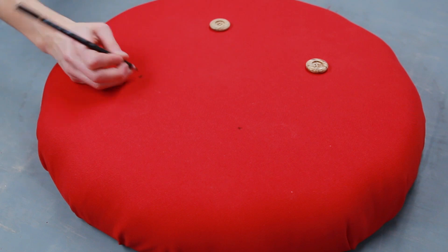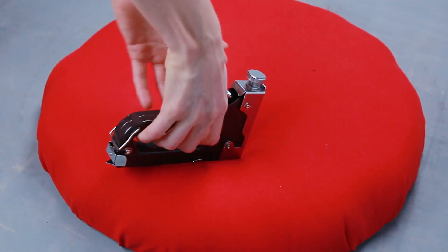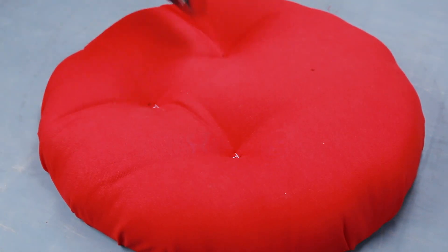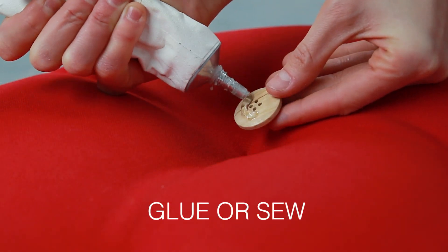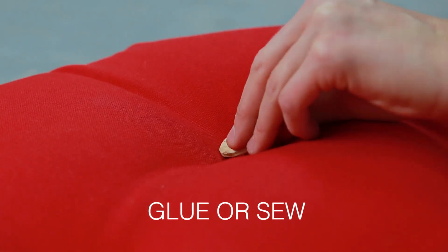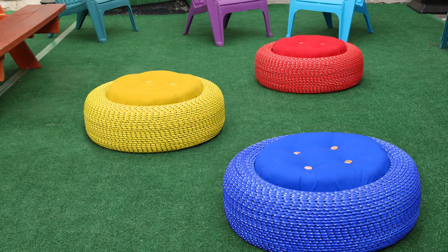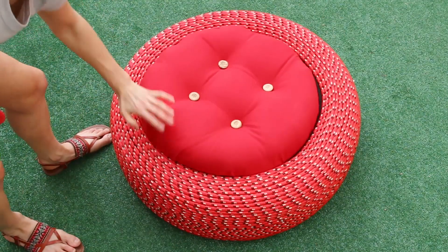These are projects that we want viewers to be inspired by and make themselves, because we honestly believe that every project we make is really useful in our everyday lives. Every project I work on is something I'm proud of — it makes me a better DIYer for the next project. A lot of our projects, we'll make for ourselves because we want to take them home.